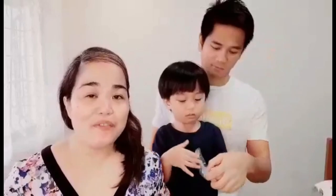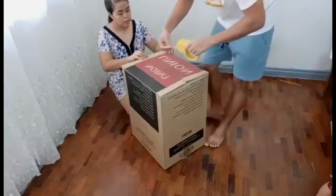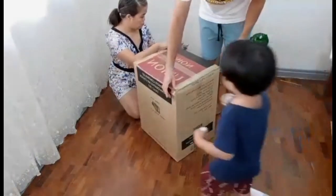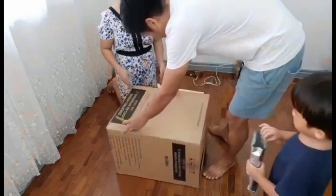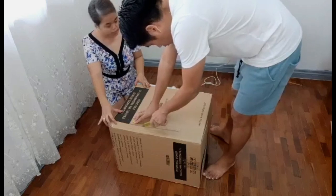Hi everyone! I hope everybody is doing well. Today we're going to make a DIY kids gas range made of cardboard. We found an old box at home which we were about to throw away, but since we have a DIY project, we get to reuse it. This project is environment friendly because you help reduce waste by upcycling.